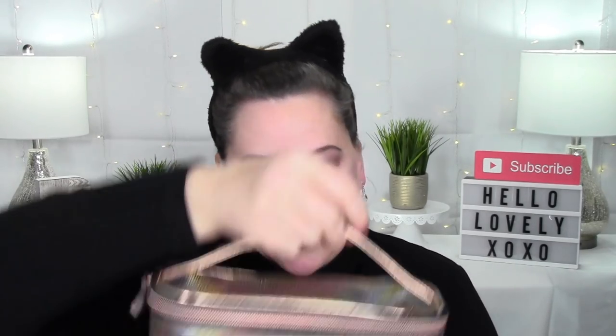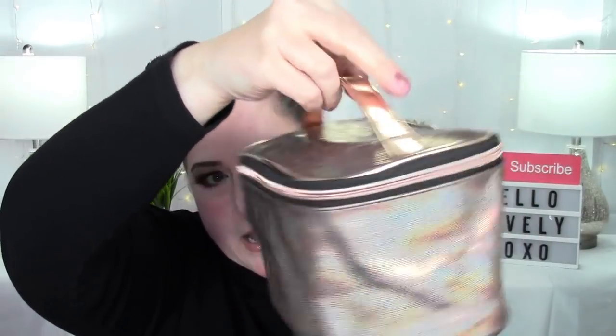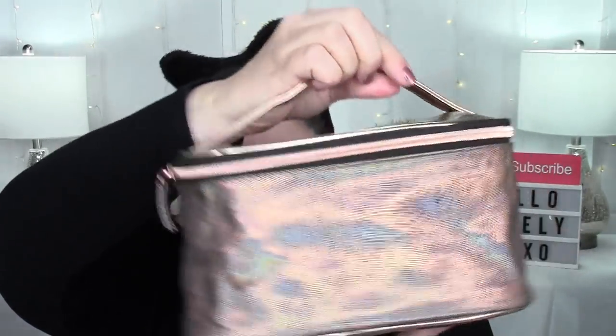I'm going to put everything into this little bag that came with my Boxy Luxe and zip it up. Everything fits in this cute little travel bag — I love the color, it's just so pretty. I'm excited! I thought it was fun. I hope you guys enjoyed this as much as I enjoyed bringing it to you — my very first Boxy Luxe from BoxyCharm! It was fun, I had a blast.